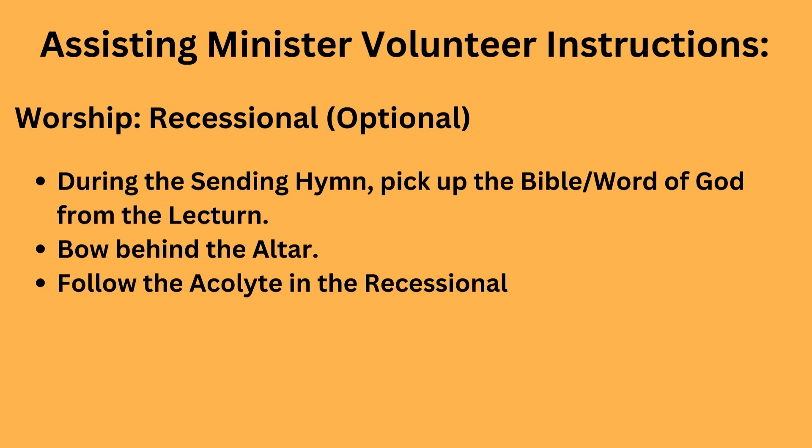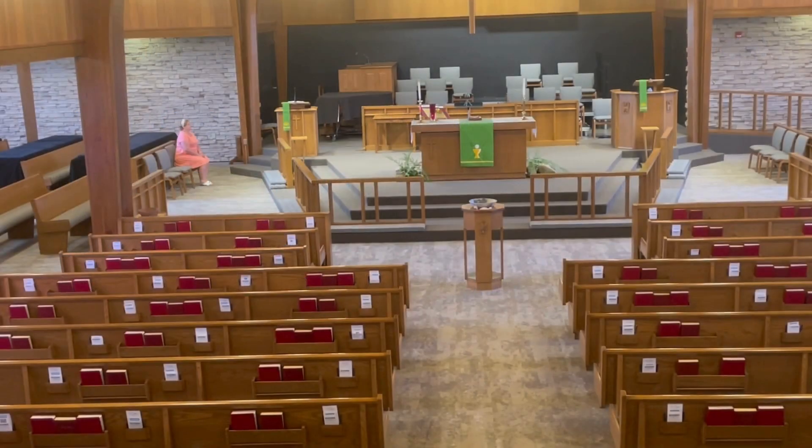And then the recessional — again, this is just like the processional, and it is optional. So during the sending hymn, you will pick up the book of Gospels from the lectern, bow behind the altar, and follow the acolyte in the recessional. It's just like the processional, but reversed since we are exiting.